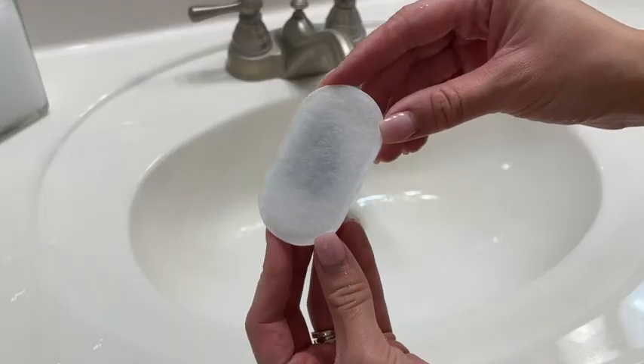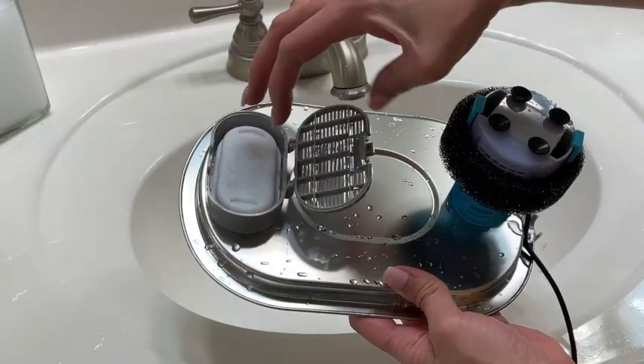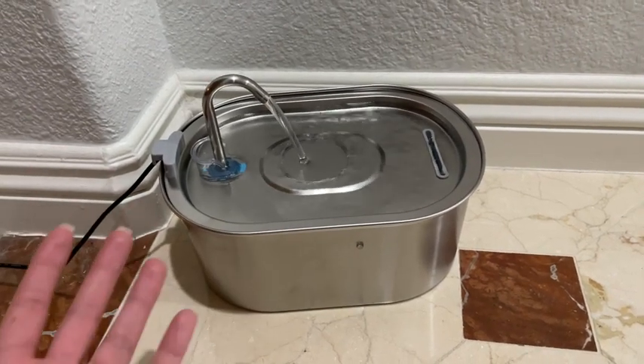The one thing I don't really like about this fountain is that I feel like they don't give you enough filters. They only give you one filter when you're supposed to change it every two to four weeks. So you have to buy more, but overall this is a great product and both us and our cat loves it.